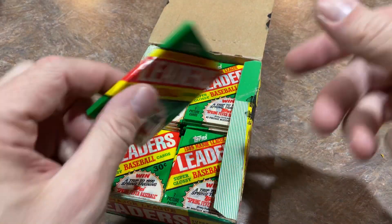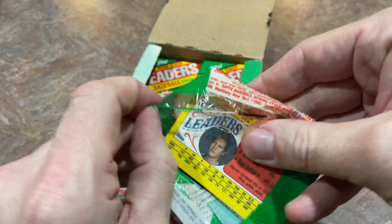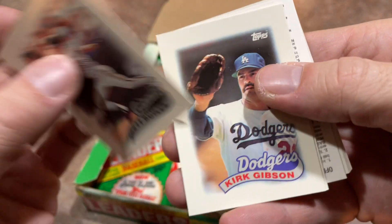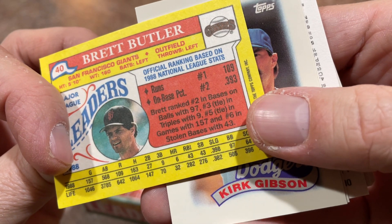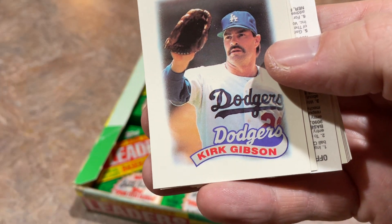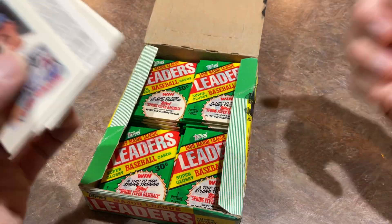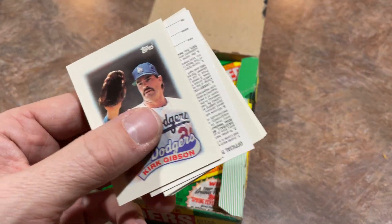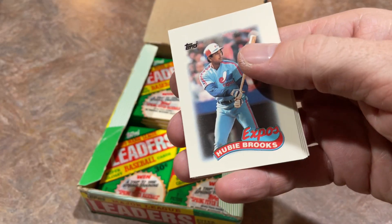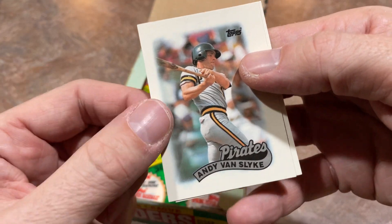Alvin Davis again — tons of Alvin Davises, no Andy Van Slykes. Come on, Van Slyke, where are you? There's Kevin McReynolds again. We got Brett Butler — Mr. Triples Machine — nine triples in '88. Always good for laying down bunts. And there's Kirk Gibson — the cover boy on the box, he's actually on the box right here. Kirk Gibson, famous around this time for that Game 1 home run of the World Series off of Dennis Eckersley, on two bad knees, limping around the bases. One of the all-time great plays in all of history, and that's an awesome card.